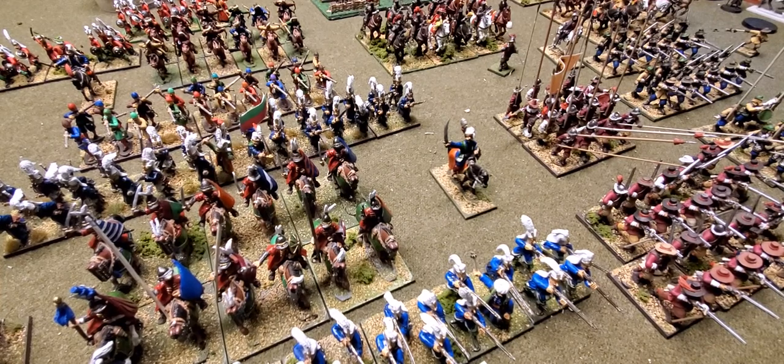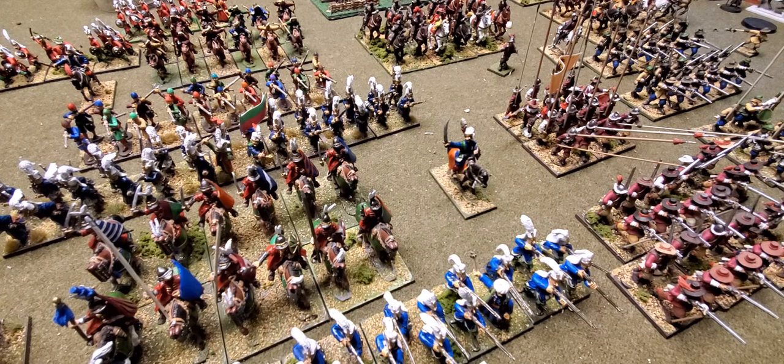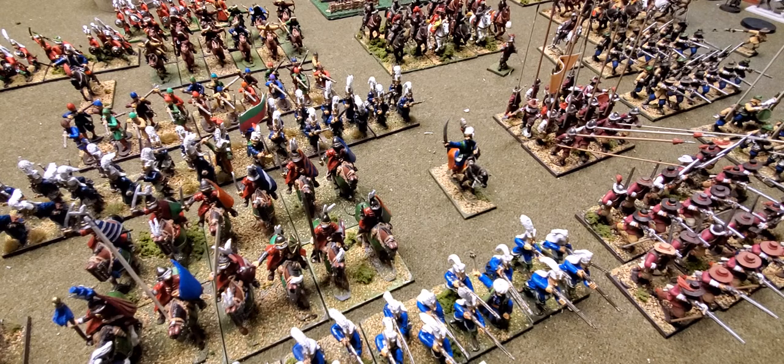Welcome back everybody. Today I wanted to do a follow-up video, a little more organized, to my hobby update where I started talking about painting and some of my thoughts on painting for volume and trying to build armies. I think especially for historicals, this is the most intimidating aspect of it, especially if you're doing a bigger battle.